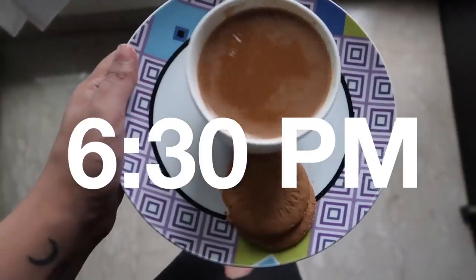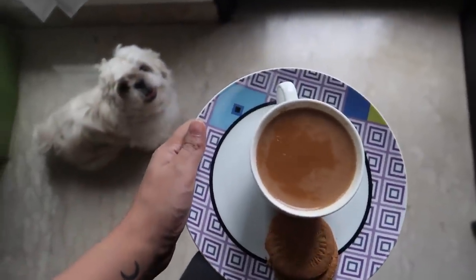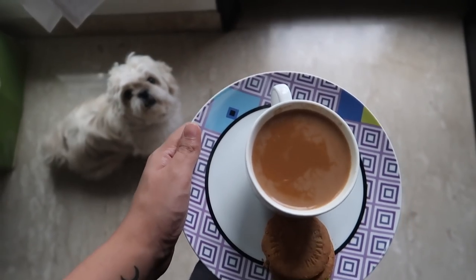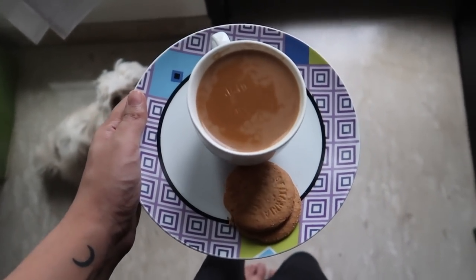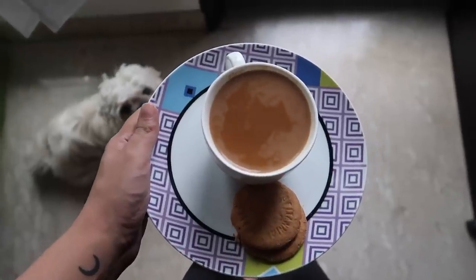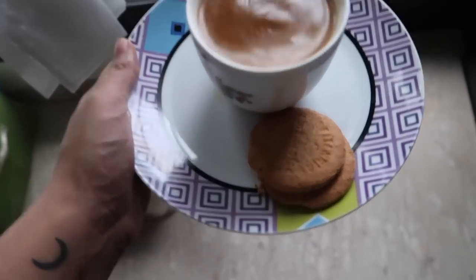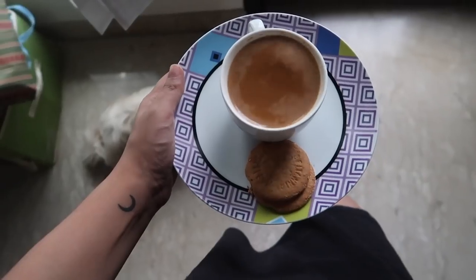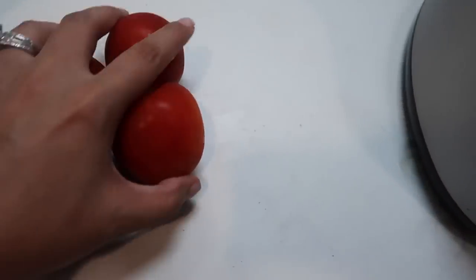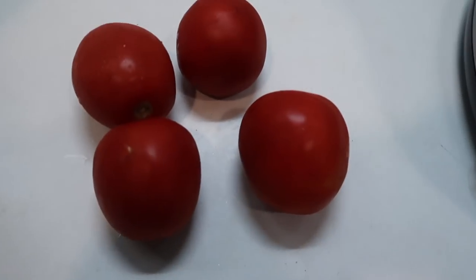It's almost 6:30, the sun is setting, and I'm going to have tea. Blush is making a special appearance again — she loves biscuits so whenever I have tea she sits right next to me. I'm having tea right now with two Marigold digestive biscuits. I'll see you guys at dinner.